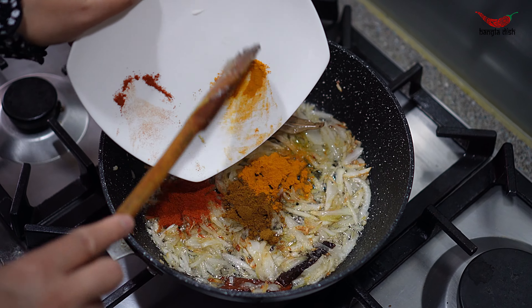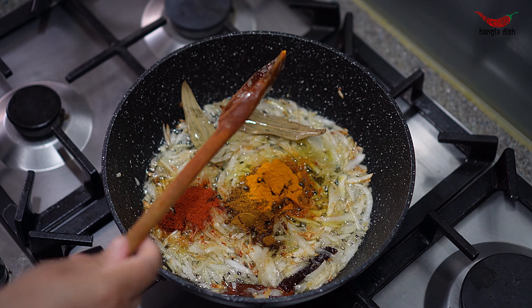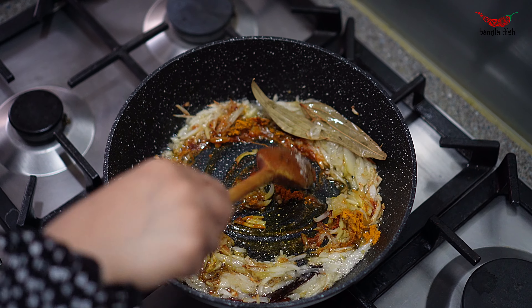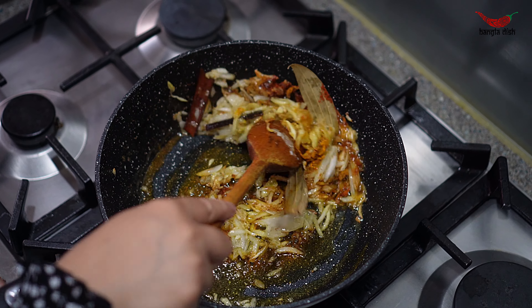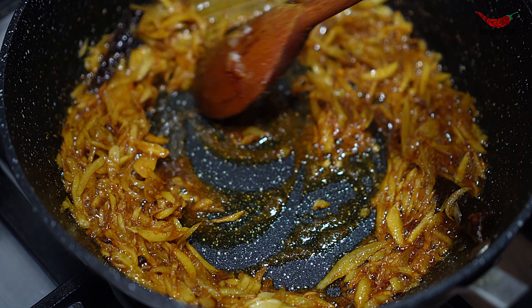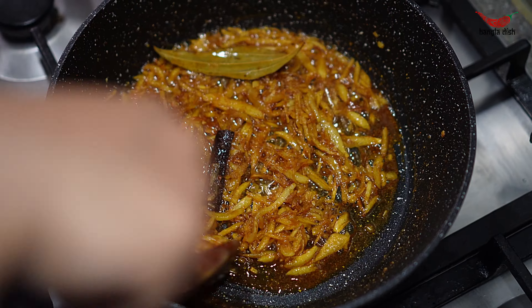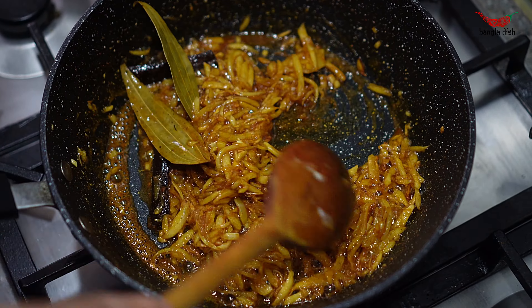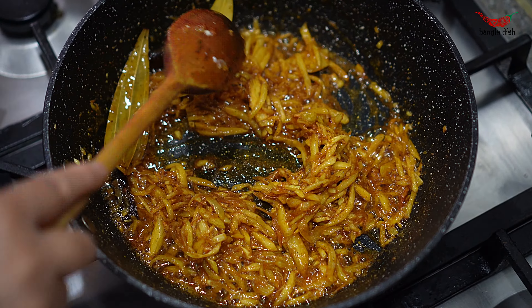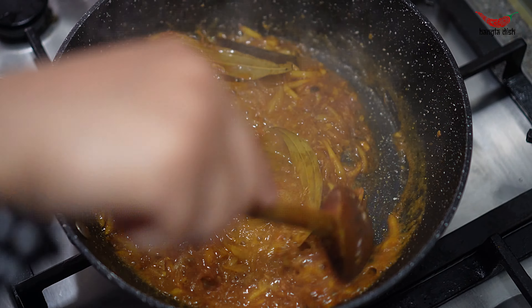Once the onions are soft and golden, add your spices and stir these thoroughly through the onions. Cook the spices out in the onions for around 5-6 minutes. Add a little bit of water if the onions start to dry out and stick to the bottom of the pan to loosen up the gravy.